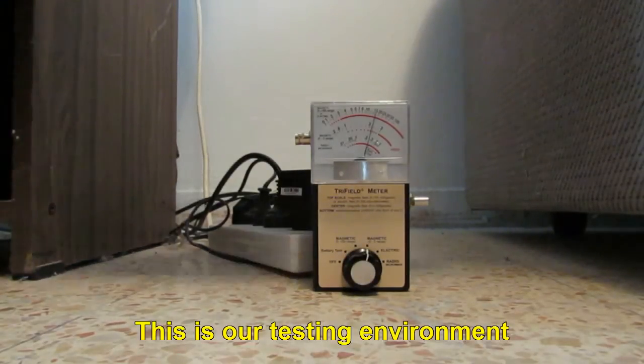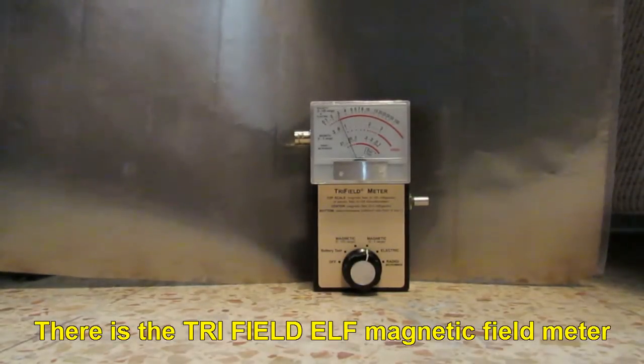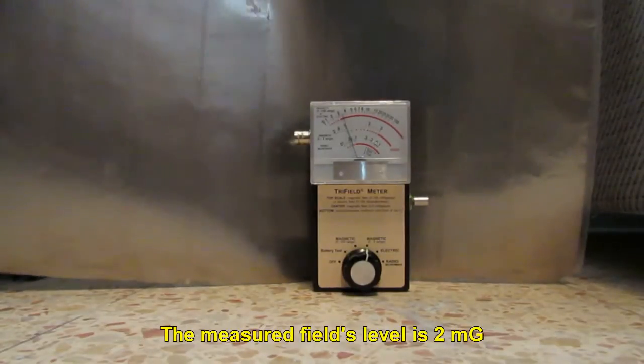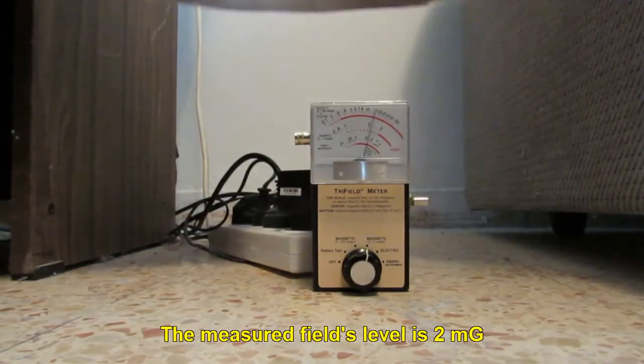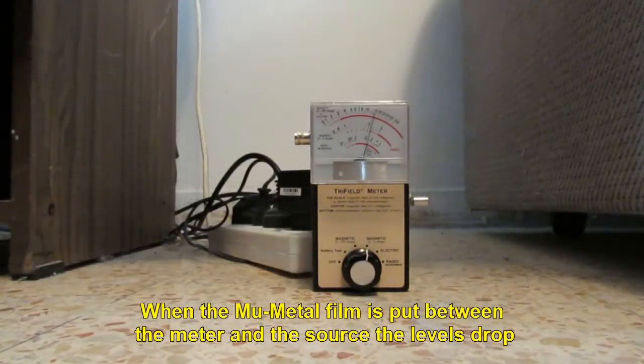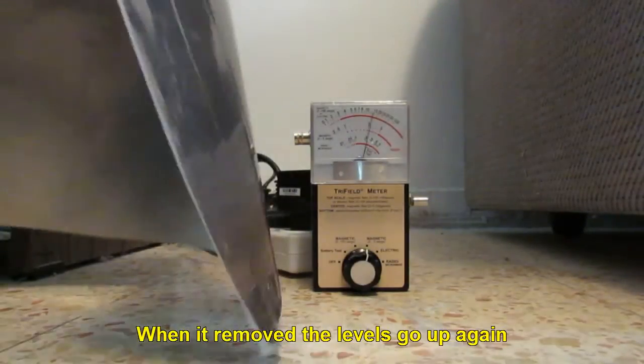This is our testing environment. There is a tri-field ELF magnetic field meter, and behind it several power converters. The measured level is about 2 mG. When the MU-Metal film is put between the meter and the source, the levels drop. When it is removed, the levels go up again.